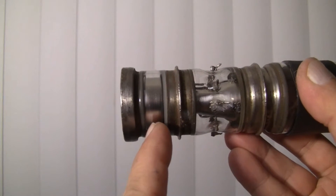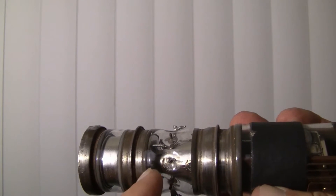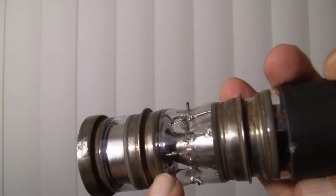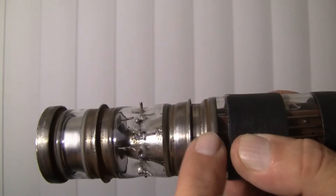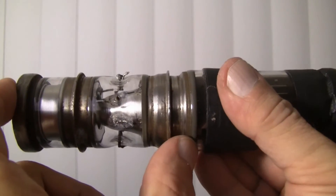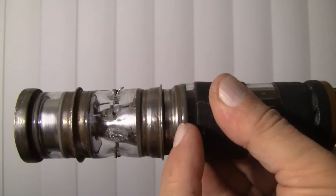Behind it is the first anode, which is a cup. We can see the back of it here, and that cup has a large opening in it — it is connected to this contact. Poking into the cup through that large hole is this cone-shaped electrode, which is attached to this contact, which is one solid large contact. This end of the tube resembles a military rifle night scope tube in every detail: it has the target, the focusing electrode, the accelerator, and some place for the electron image to arrive — a plane where the electron image arrives.